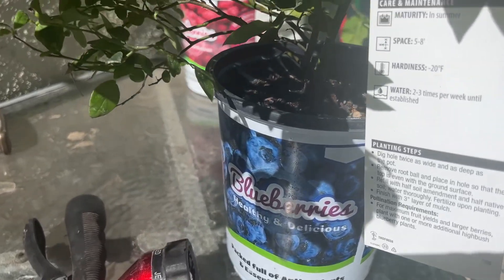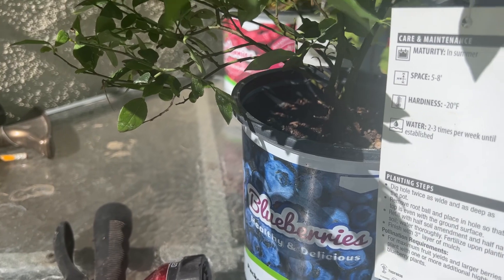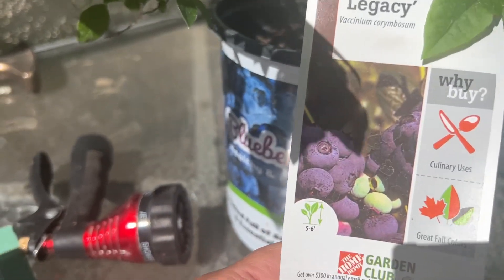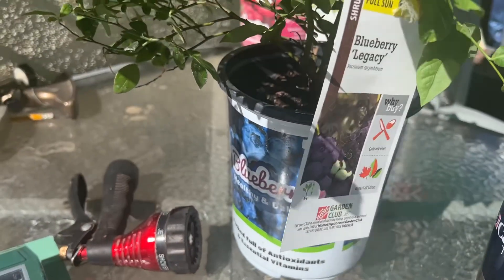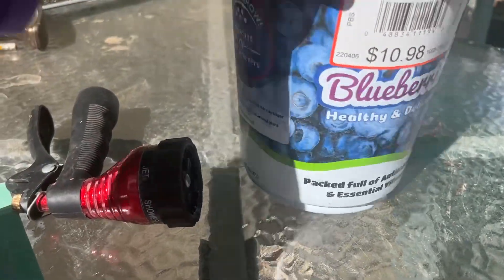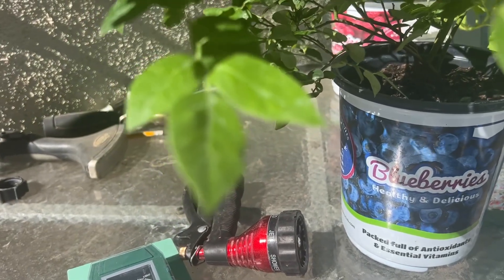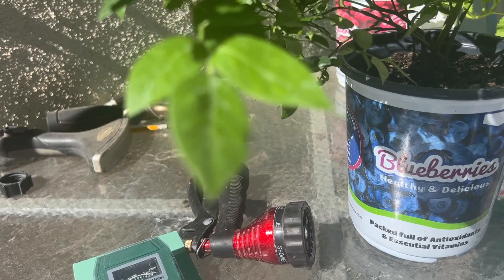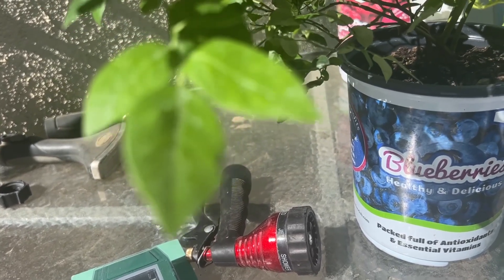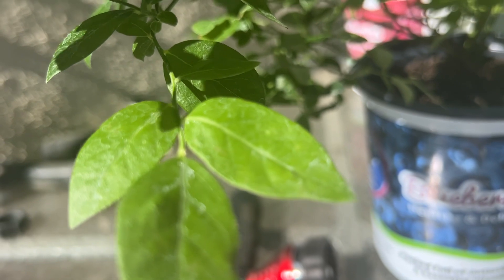The label says water two to three times per week, but I'm planning on watering every day in the summer, then going to two or three times a week when it's not as hot. I'm also looking to see if it's a northern or southern exposure plant. Since I bought this in the Southwest, I'd assume they went with the southern strain — you want 200 hours or less of chill time, below 30 degrees. The northern strain needs over 400 chill hours.